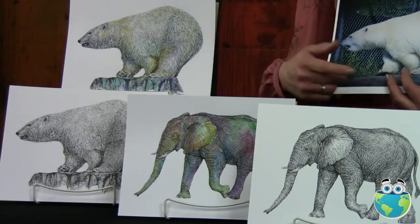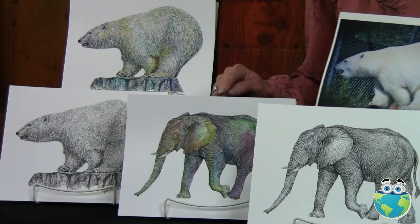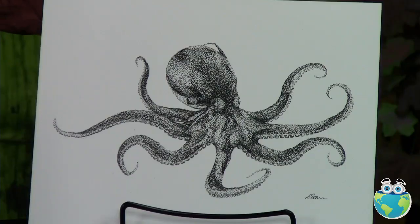Then it will lead on to a black and white version of an elephant using the textures of the skin, and also a watercolor version using lots of different colors. As a bonus class, I'll be teaching you how to draw an octopus using the stippling technique.